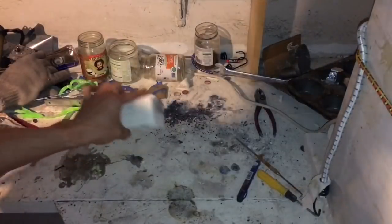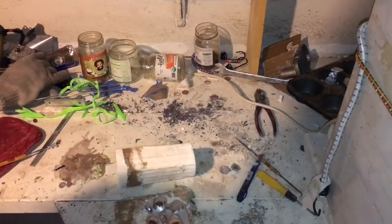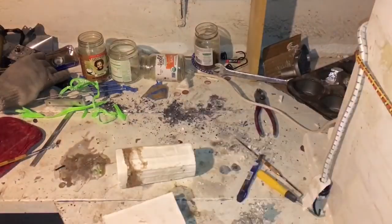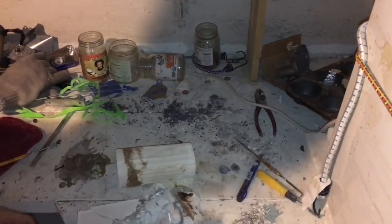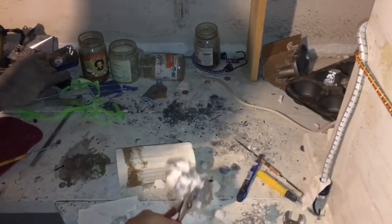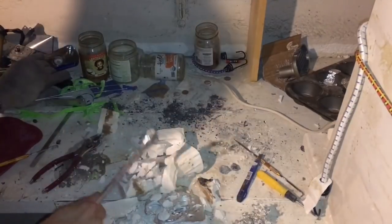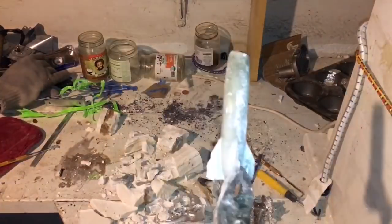Let's see how poorly this stuff cast. We got almost a full rocket ship — look at that. Not bad.